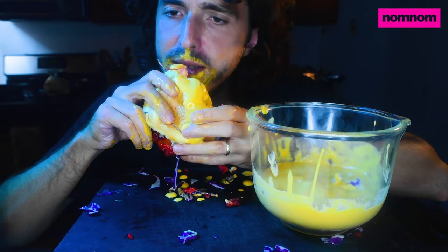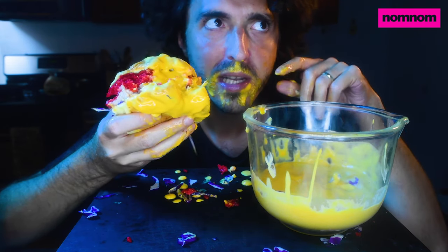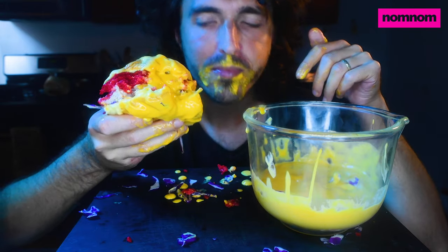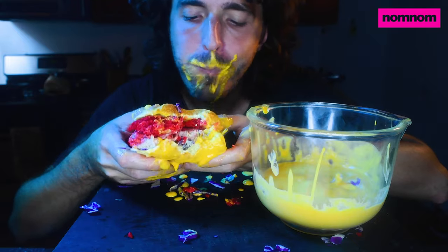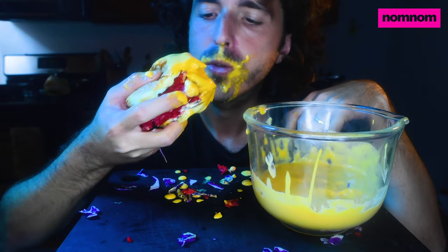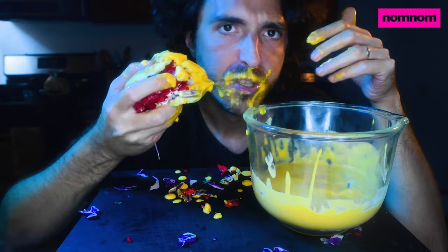I remember — was it last season on Top Chef? — there was a guy who came in and the first thing he cooked to get through the intro challenge was an Indian fried chicken. It looked so good, and I've been meaning to try that. I need to look up that episode on Hulu and figure out what spices he used.